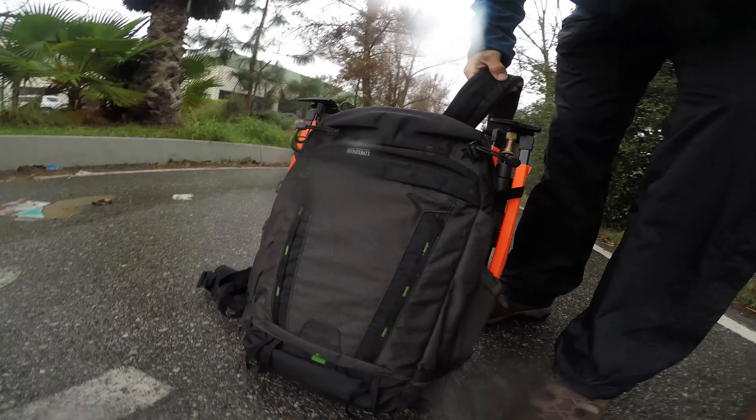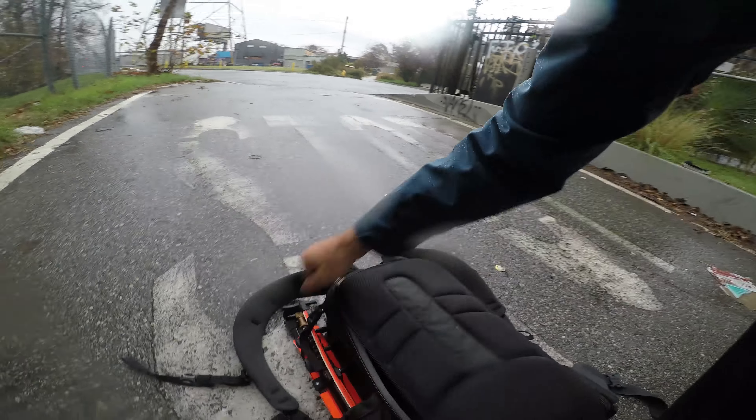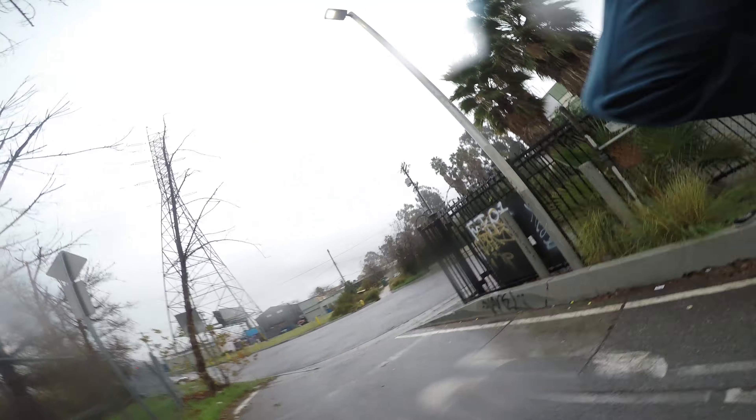One last thing — I've got this Mind Shift backpack here. I'll put a link to it. This bag is rad. I think it's called the Backlight. I like it because you can actually access your camera gear from the back rather than laying the part that sits on your back down in the water, or the snow, or the mud, or whatever. So it keeps you from getting your gear muddy or wet.